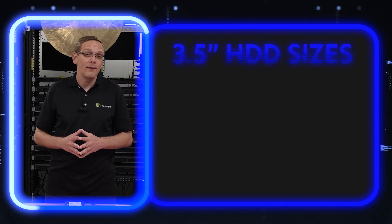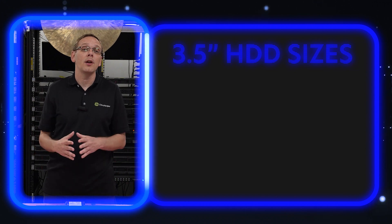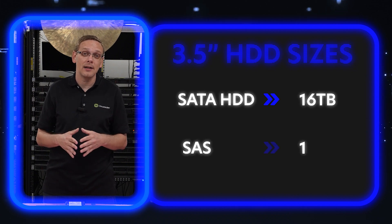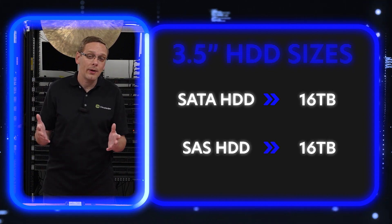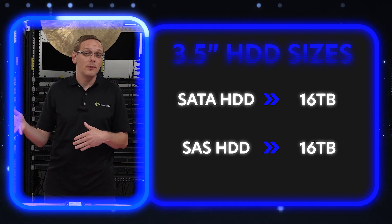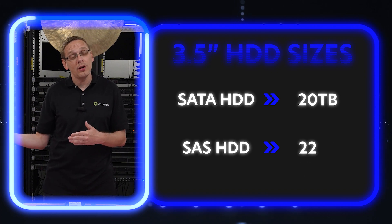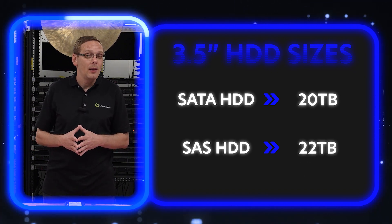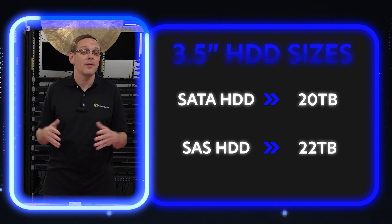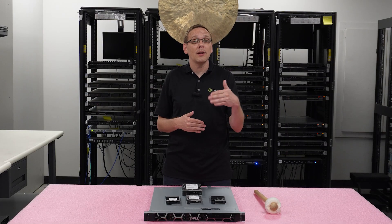For a 3.5-inch hard drive, that's a big advantage from a storage standpoint. According to Dell's spec sheet, you can get 16 terabytes for SATA and 16 terabytes for SAS. We played around with it and had a 20 terabyte SATA in our lab that worked just fine, and a 22 terabyte SAS that also worked fine. We wouldn't be surprised if a 24 terabyte works too. Drop a comment below to let future users know what drives work.